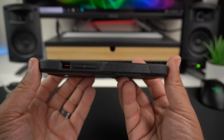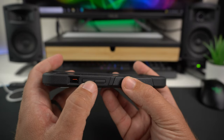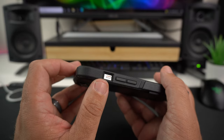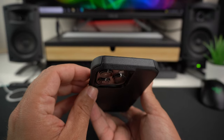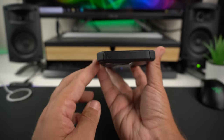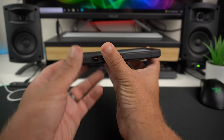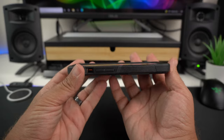The other side mirrors the power button side with that TPU and hard shell mix. You have raised volume up and down buttons and a nice deep cutout for the alert slider. At the top there's nothing, but there's a slight hump — though it's not very big at all.